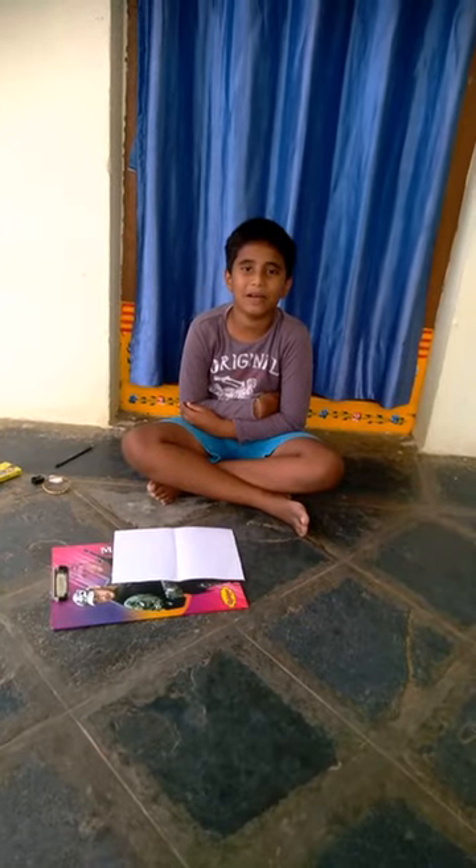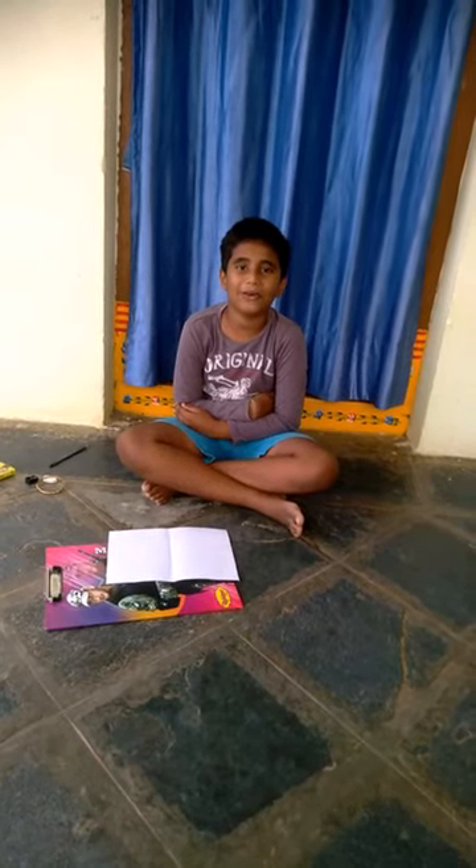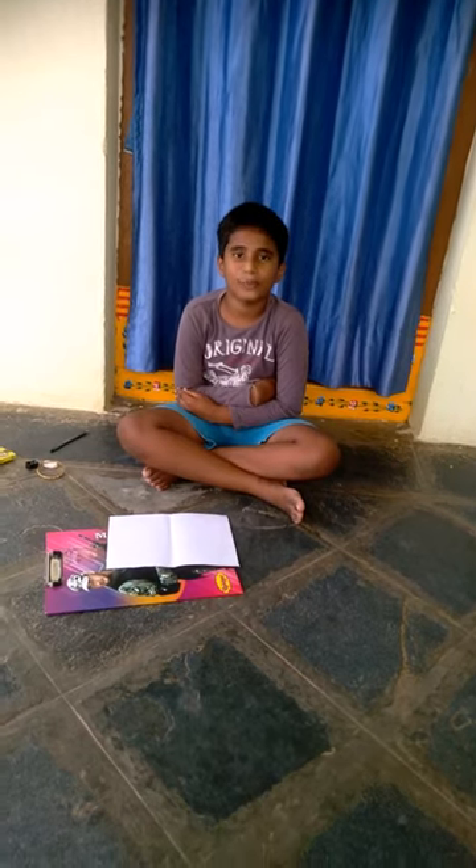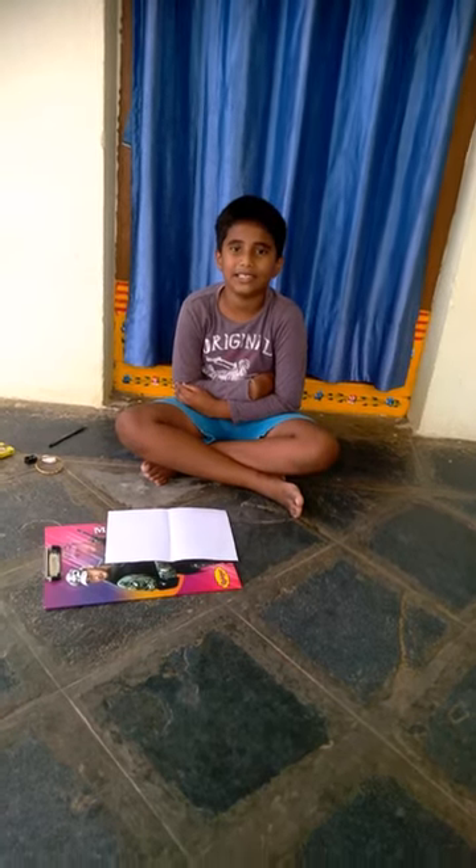Hi friends, I am Mirpam. Happy holiday to all. I am going to do a greeting card. To prepare the greeting card, we need some materials.